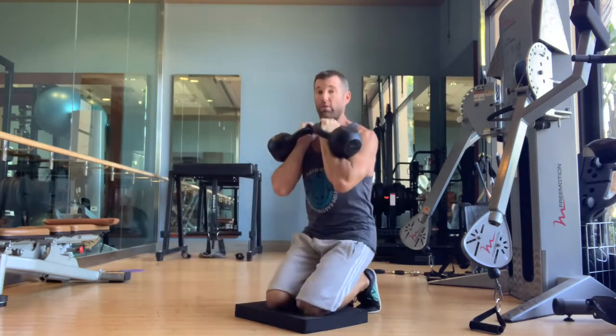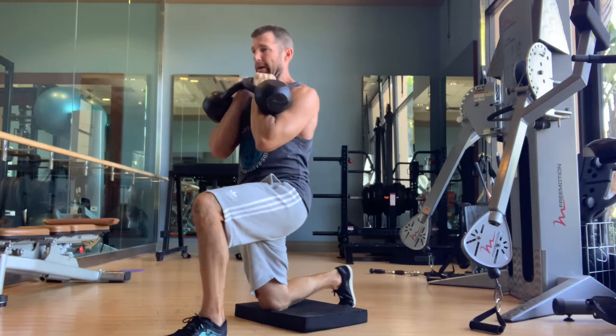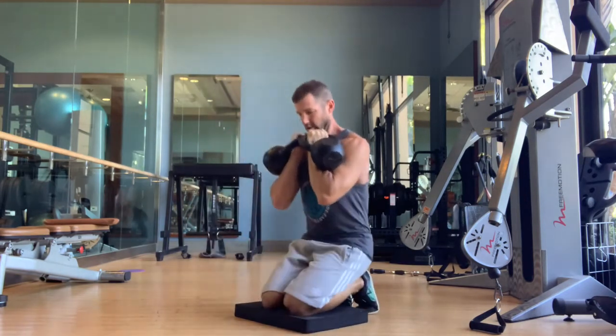When you switch — if you do switch — take your time. Control it. Pop and lock. Strong. Open up. Back down. Control.